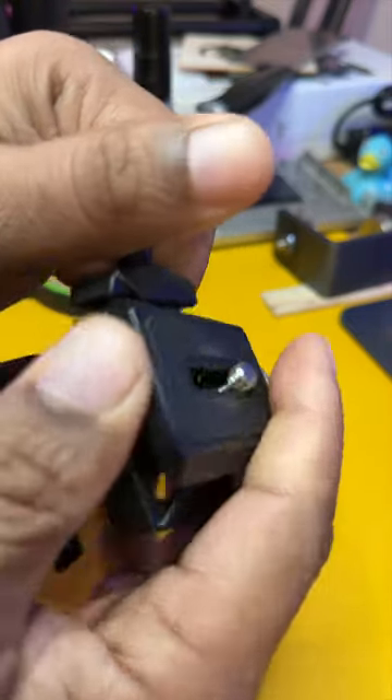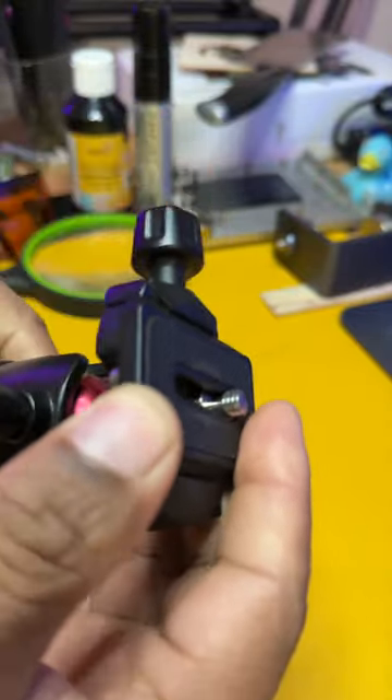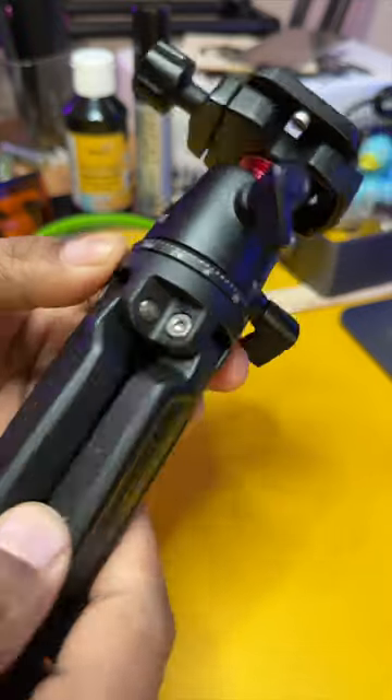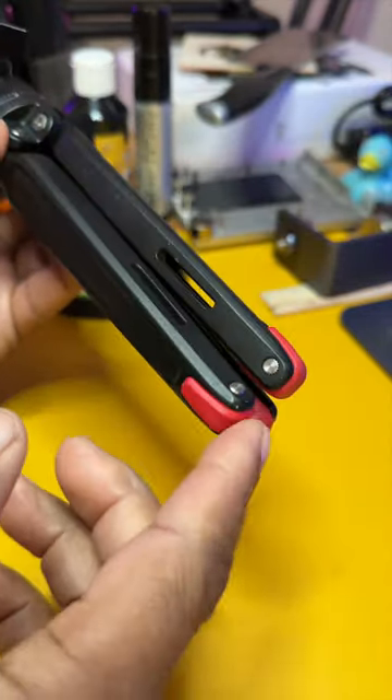As you can see here, we can just release the quick release plate and it just drops back in place. All metal construction — everything about this just screams professional. It has these little rubber feet at the bottom to prevent it from scratching your desk.